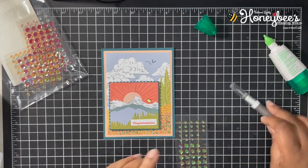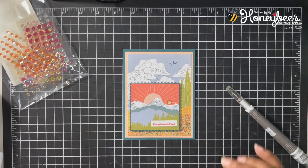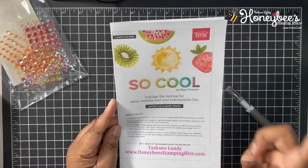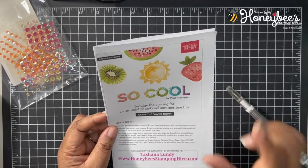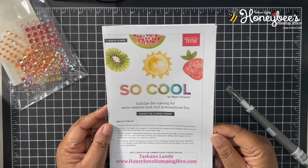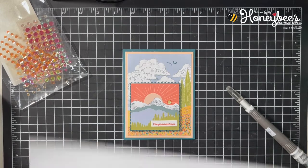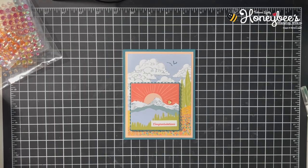Just like that, and that is our card for today — another alternate for the March 2021 Paper Pumpkin kit! While I have you here, let me remind you that we have the so cool Paper Pumpkin kit for April 2021 — you can still subscribe until April 10th. Just go to my blog, honeybeestampinhive.com, click the Paper Pumpkin box at the top. It coordinates with the Ice Cream Corner suite in the new mini catalog. If you place an order, please use my host code for March 2021, which can also be found on my blog.